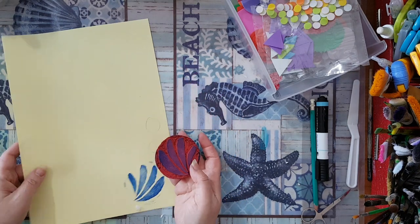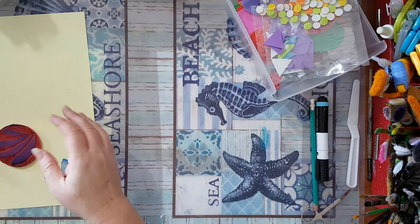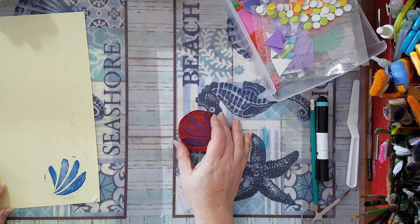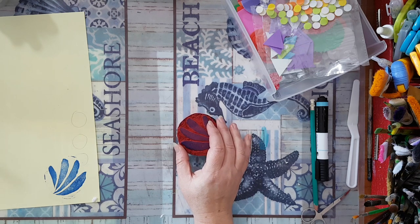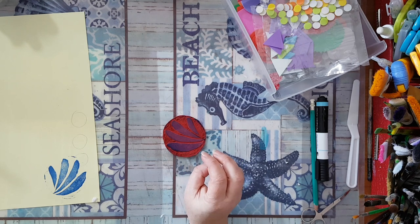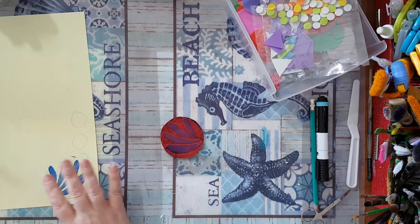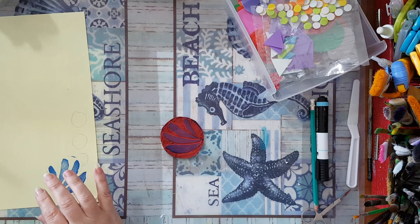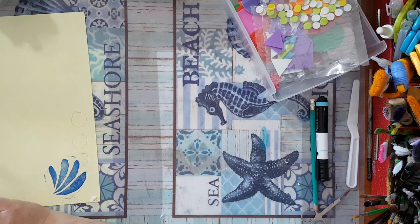So those were the stamps. You can also make prints with lots of different stuff that you can find at home, and all the silicone stuff that you can buy in cheap stores — trivets and coasters are great to make prints.